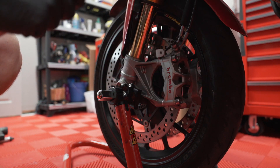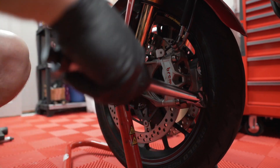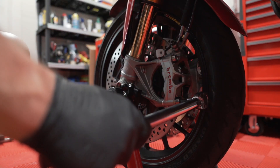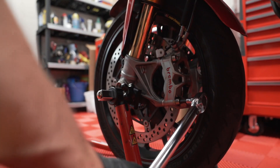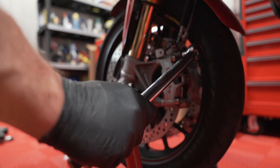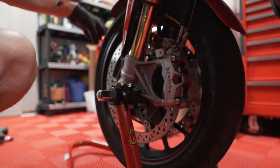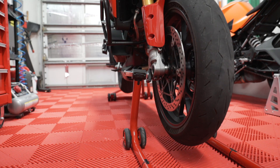Now tighten down the calipers using the 8mm hex head. We're going to set this to 45 Newton meters. Do it top and bottom, going back and forth in small increments — the one-two method, alternating. Keep going back and forth until both are torqued. Now there's pressure because the wheel will not move — they're clamped down with the brake. Repeat on the other side. Now I can take the bike off the stand and get ready to ride.